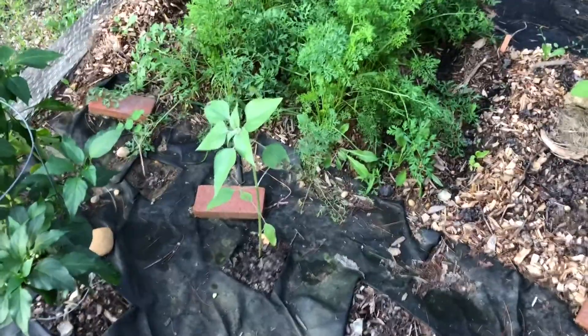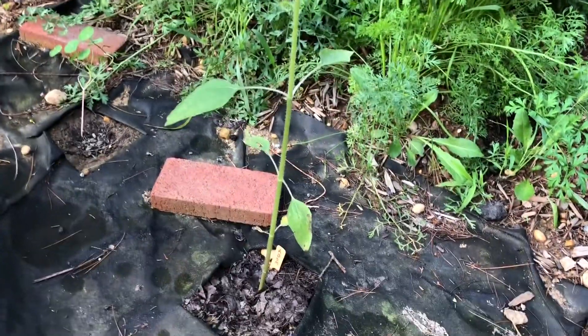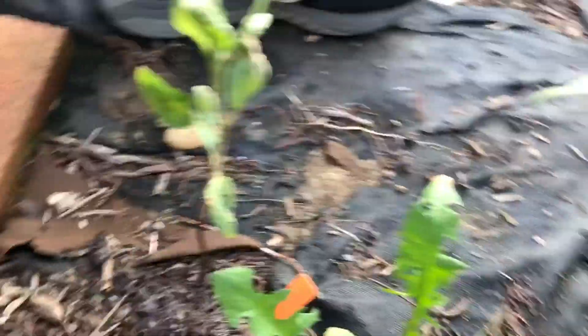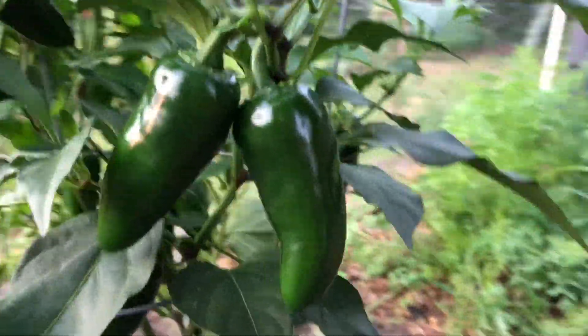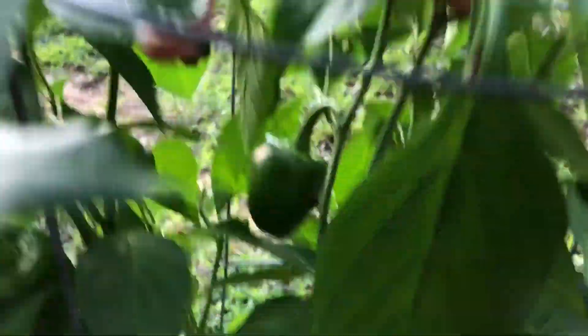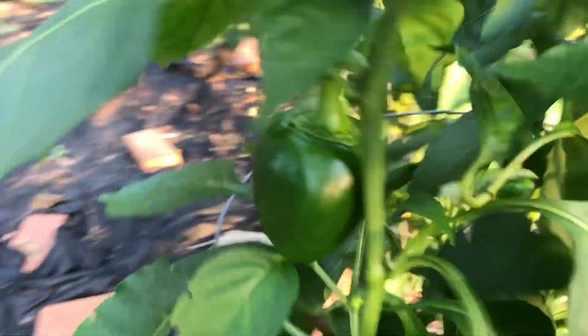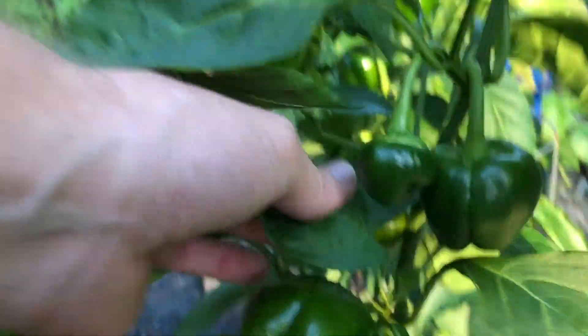With it being my first year ever getting any, I tried sunflowers. I have four total planted — jalapeños still looking very nice. Green pepper over here still has a couple little guys on there. This one here is my red pepper, though they have not started turning red yet.